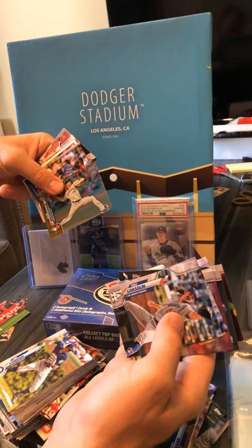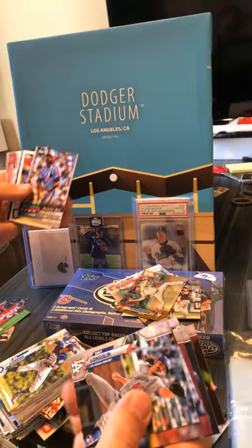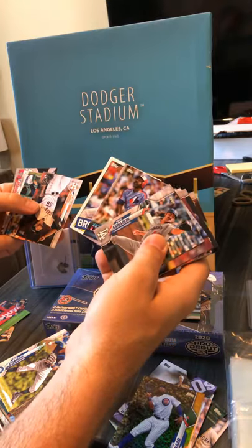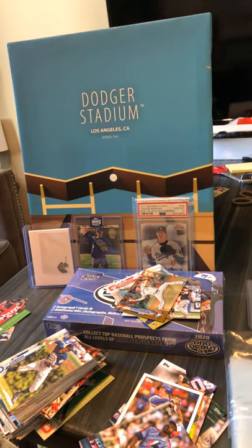Rookie foil of Bo Bichette — okay, that'll go to Blue Jays. We got insert, insert, insert. I'll have to double check that but I'm pretty sure that's a base, and indeed it is. Alright, so that was pretty much four fat packs — it was alright.